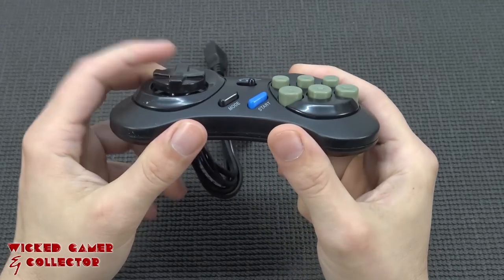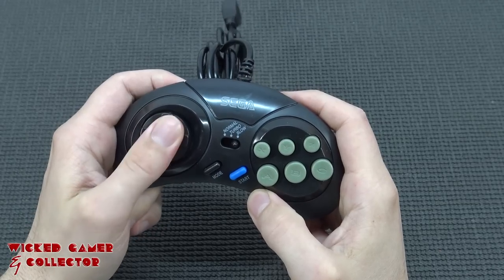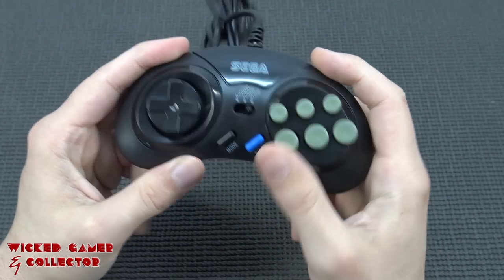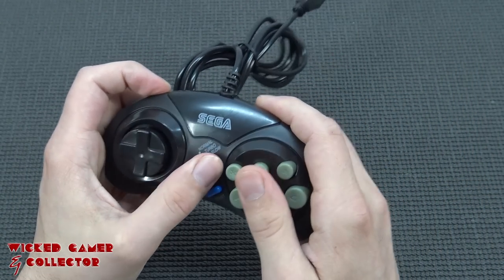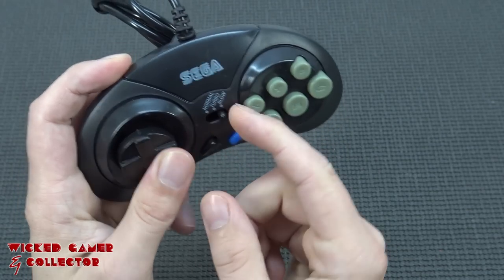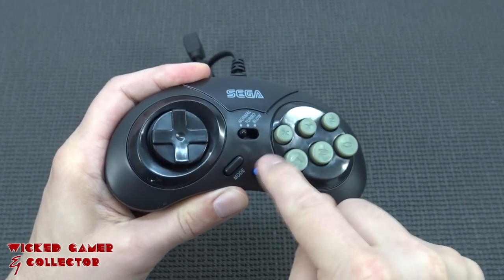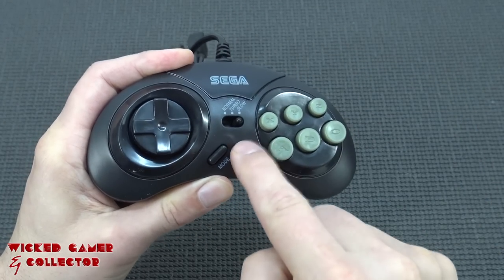Let's take a close look at the controllers. They have a floating D-pad - it feels kind of flimsy. Pressing one button, the others don't move, so they're not connected with each other. I've seen that before and it's really bad. There's a start button but they still feel very cheap. The Sega logo is all messed up. There's a slow and turbo mode - basically those old-school turbo buttons.